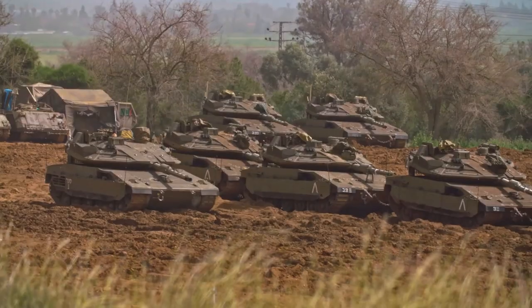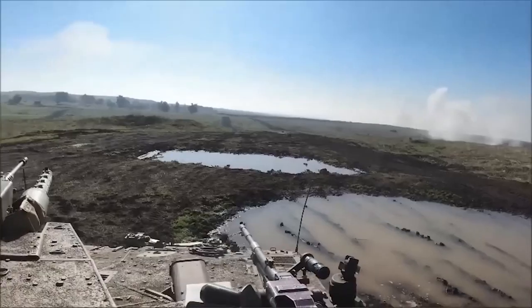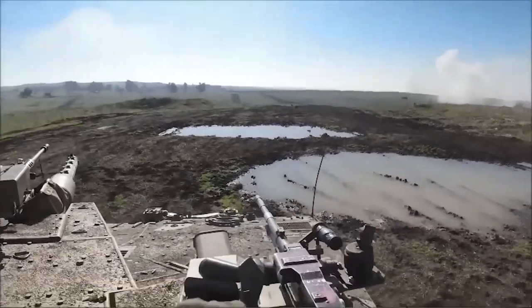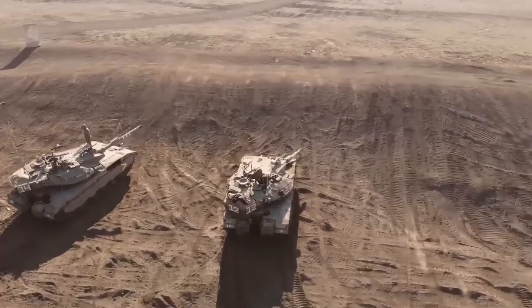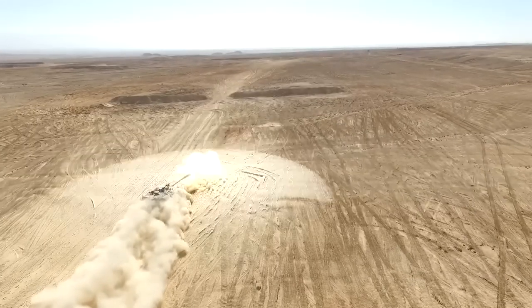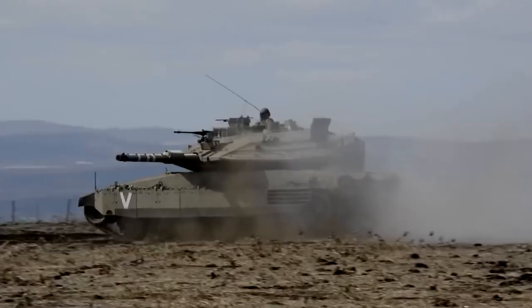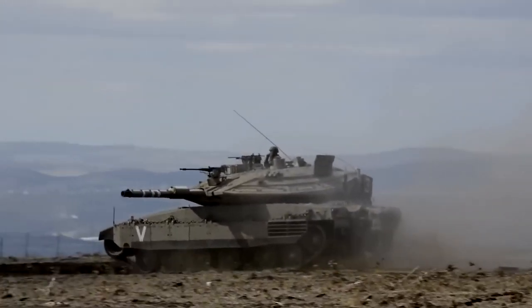The tank was created by a team in the Merkava and Armored Combat Vehicles Division of the Israeli Ministry of Defense, and most of its parts are made in Israel. The interesting thing about the Merkava is that it was designed to keep its crew as safe as possible. To achieve this, its front armor is really strong, and unlike most other tanks, its engine is placed in the front of the tank.